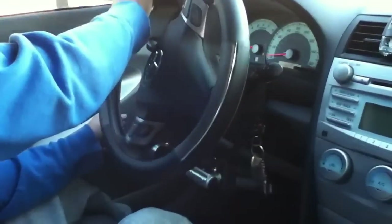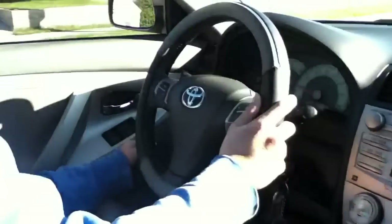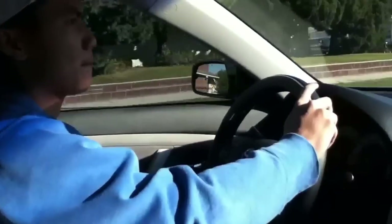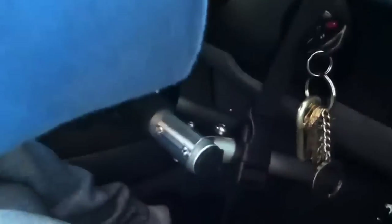Before I came to the United States, in my hometown there was no hand control for people with a disability like me to drive a car. But here I can drive — I just got my driver's license 4 months ago. It took me 2 times to get it.